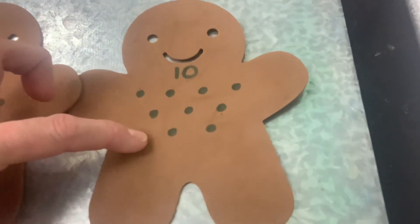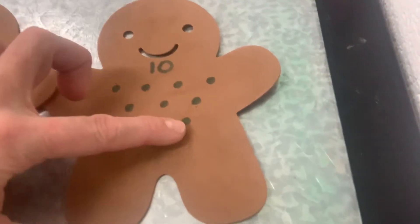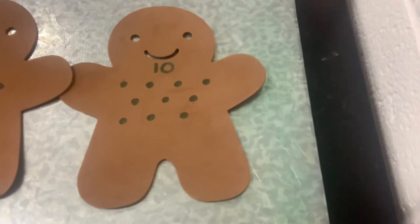One, two, three, four, five, six, seven, eight, nine, ten. And the number ten.